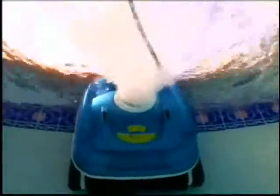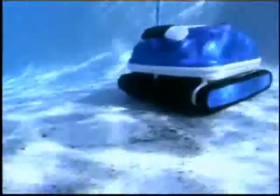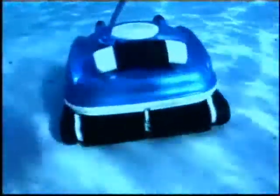This can save you up to 50% on your chemical costs. The Nitro vacuum pump is so powerful that the debris gets sucked into the intake ports from the sides as well as the bottom, allowing the Nitro to clean a 40% wider path than other robotic pool cleaners on the market.